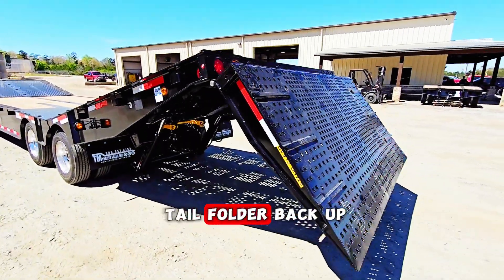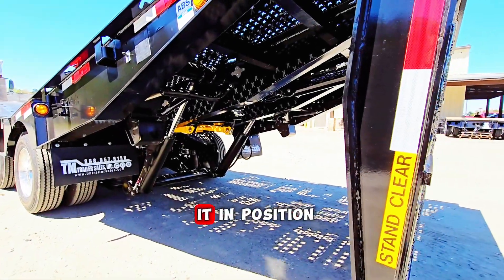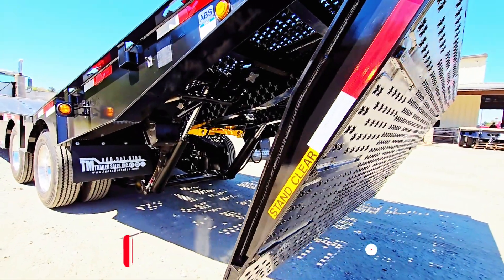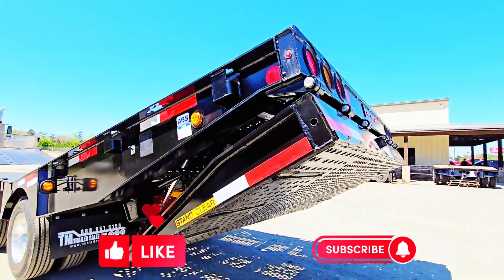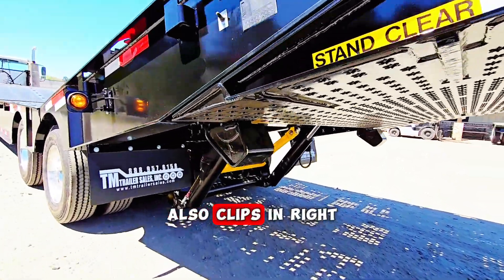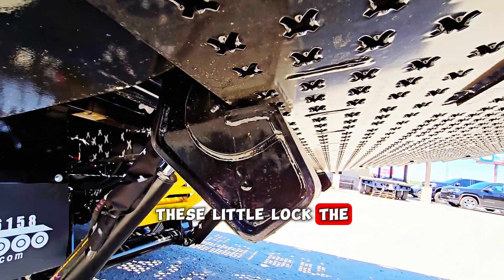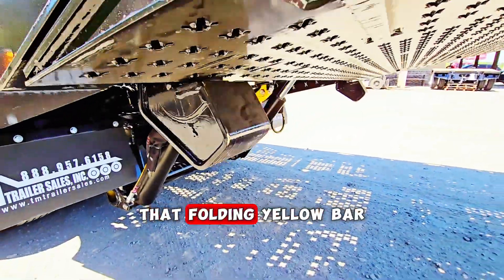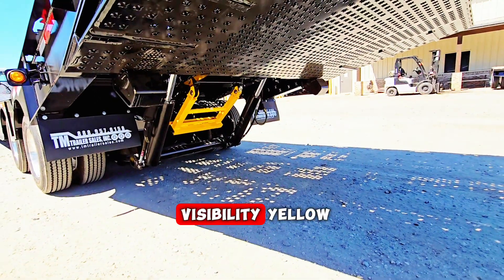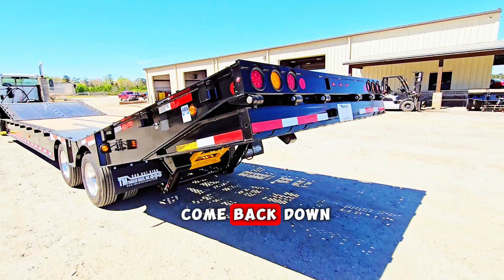He'll get that tail folded back up, then the yellow bar comes down to lock it in position. These little locks lock the tail in place — that folding yellow bar is high-visibility yellow so you can clearly see it will lock into place, then the tail comes back down.